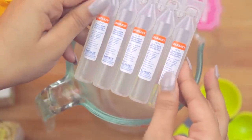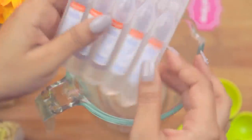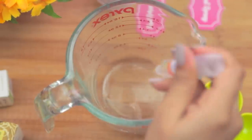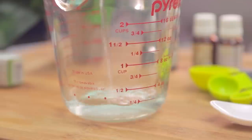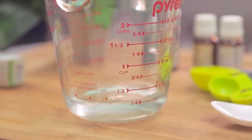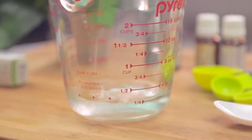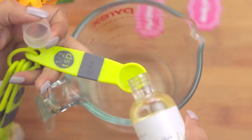The first thing I'll be doing is pouring in my distilled water into the container. Distilled water is free of any impurities. I'll be using two and a half tablespoons of water and two and a half tablespoons of rubbing alcohol. This will depend on your container size.